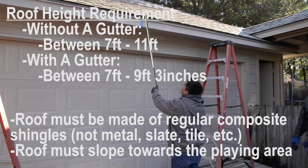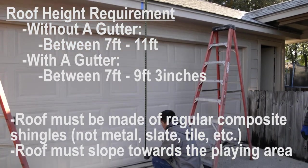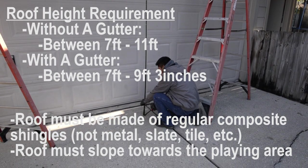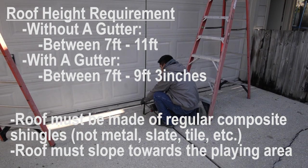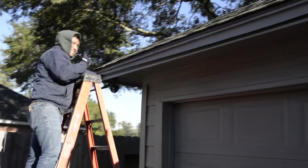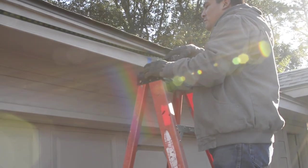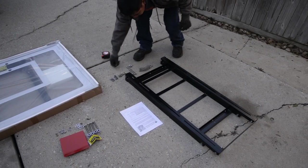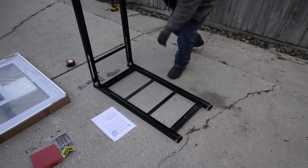You want to start by making sure that your roof meets the roof requirements on the screen. You can then make a center mark by centering on the roof line, the garage door, or the playing area.